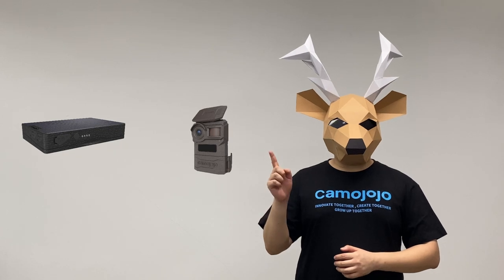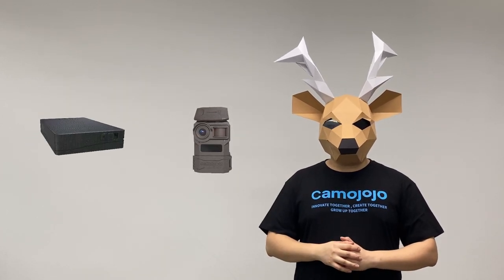Welcome to Kama Jojo Wild World. You'll find the most exciting praise and the best outdoor equipment here. If this is your first visit to our channel, you can subscribe to us.